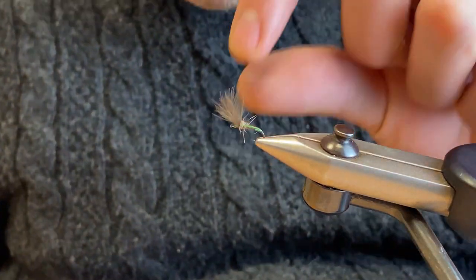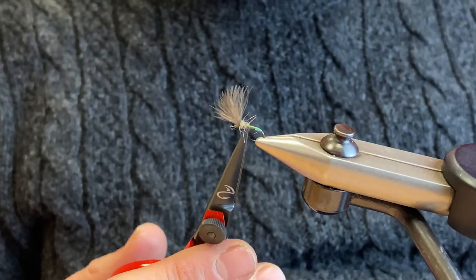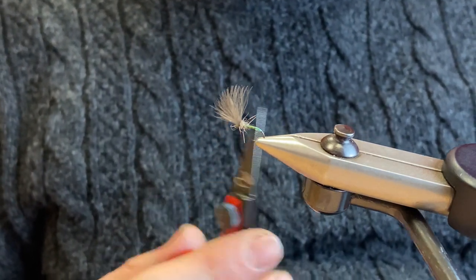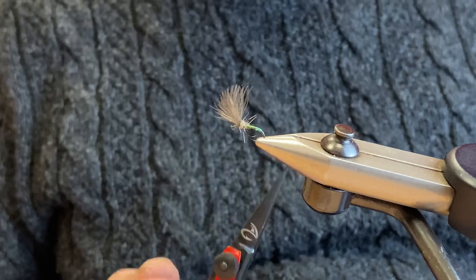Hi everyone, Steve Crewe from Fully Mill here, and I'm just going to show you how to tie the Lubos Rosa Pearl Butt Secret. It's sort of a CDC emerger with a little pearl butt on it for a bit of added attraction. It's a very effective fly for grayling or trout, but especially grayling.